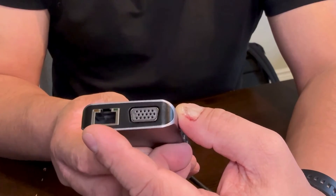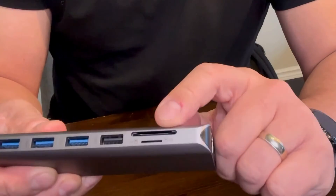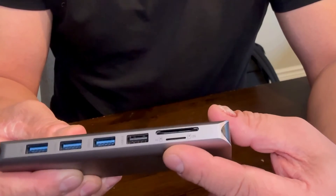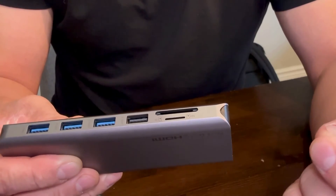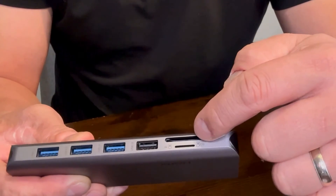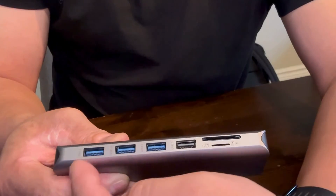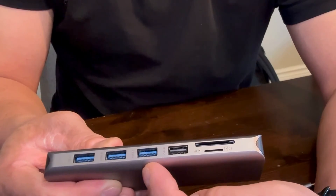Turning to the other side of the docking station, there is an SD card slot and below that a micro SD card slot, so it also functions as a card reader — great for transferring files from an SD card to your computer. Next to it is another USB-C 2.0 port and three USB 3.0 ports.